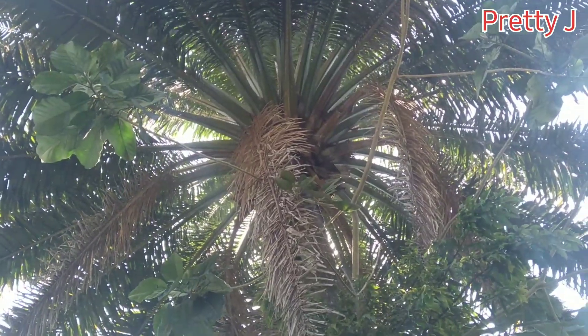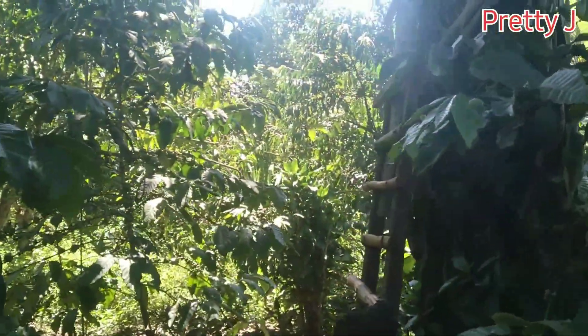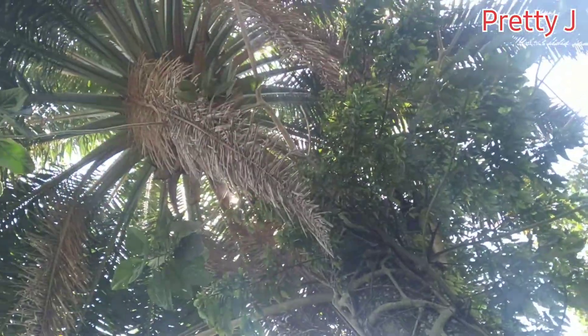Here is the palm tree. And to climb it, you have to get a ladder — like that. Then you climb. It's very tall.